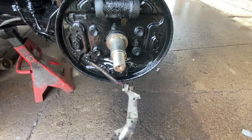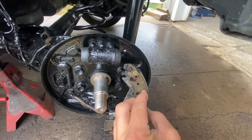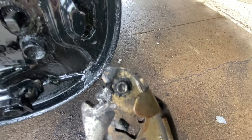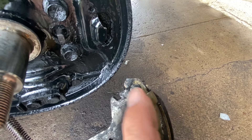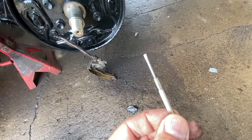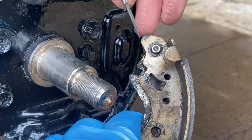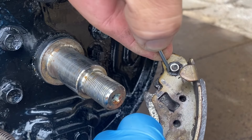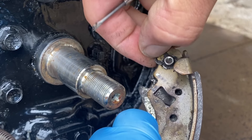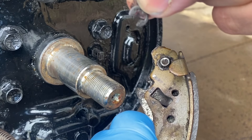Right here look — see this goes like this. Right here you have a little C-clip that needs to get pulled out. You gotta use a little tiny screwdriver like this. Look — the little screwdriver just goes in here like that.